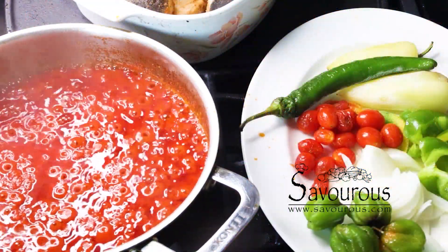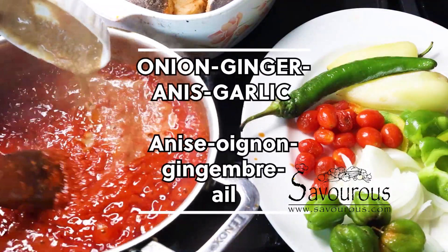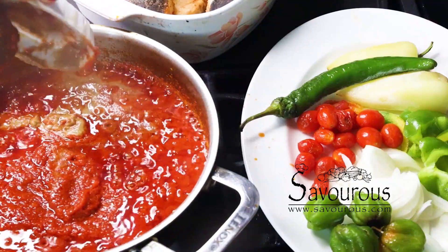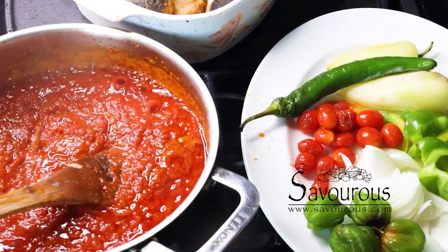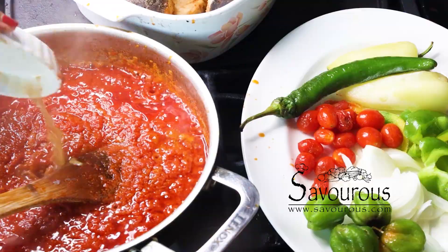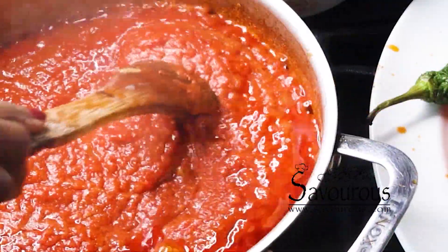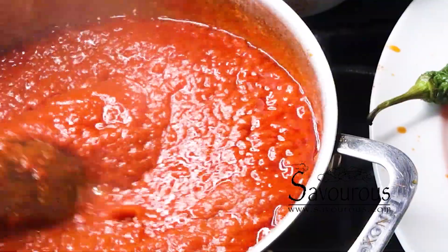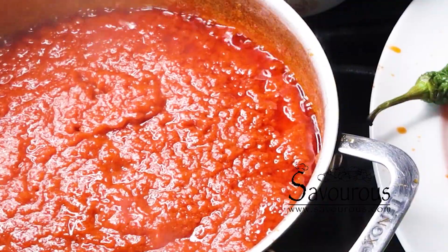Alors j'ajoute de l'oignon, la purée d'oignons, anise, gingembre et ail. Add your puréed onion, ginger, anise, and garlic.